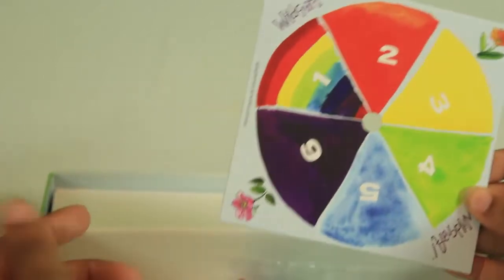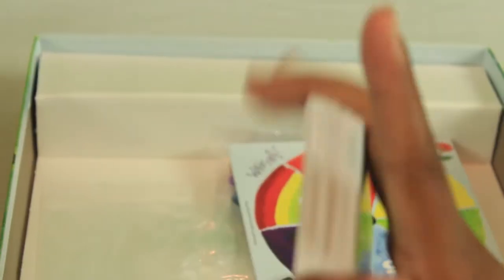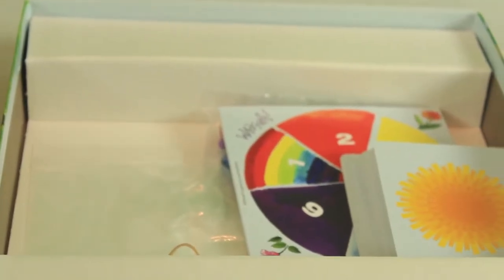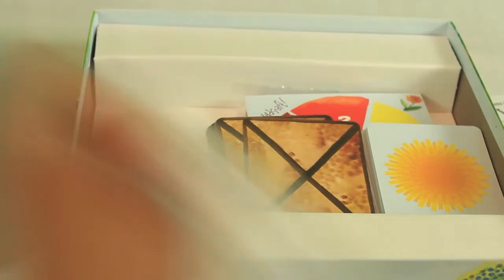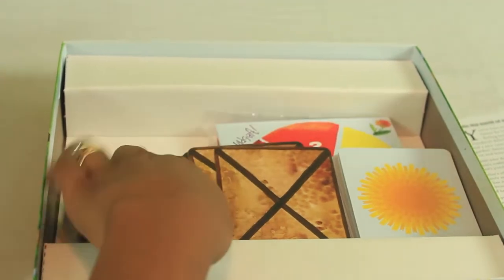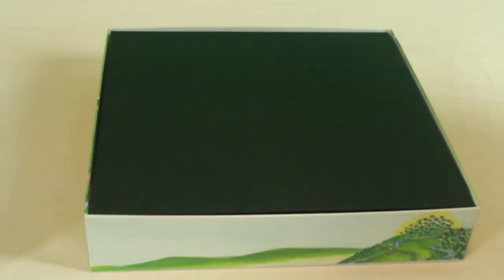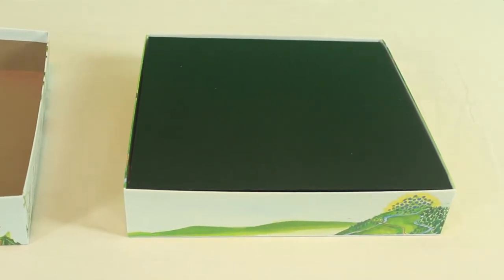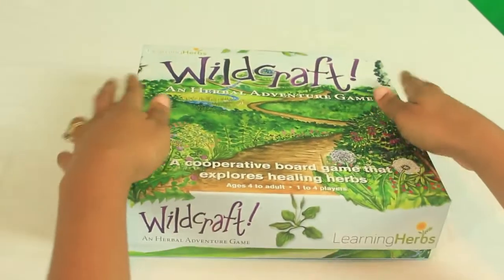So this is Wildcraft. As I mentioned, I think it retails for $36.99, but if you follow them on Facebook they tend to have sales — I know they just had one and I got my game 50% off. I wanted to introduce this game to you as it will be part of our agri-science lessons. I may come back throughout the school year and give you an update as we play it weekly in our homeschool.